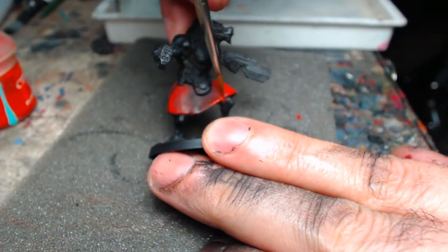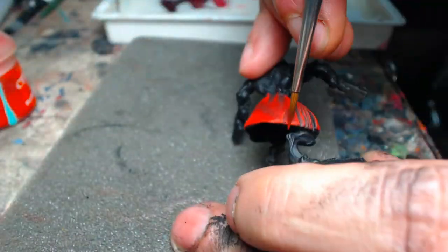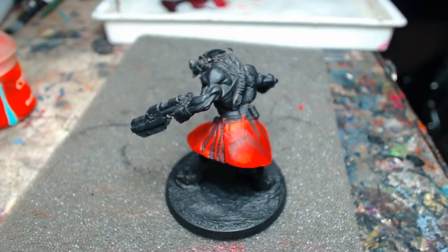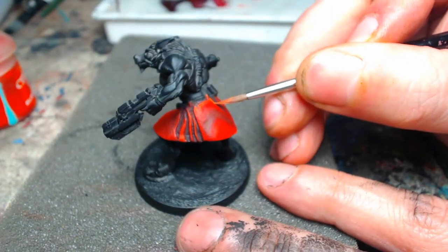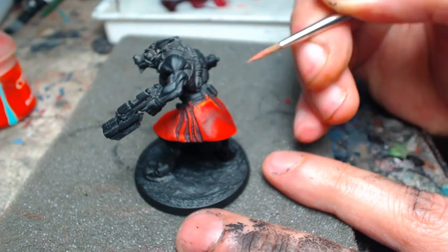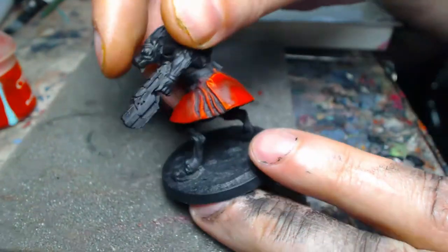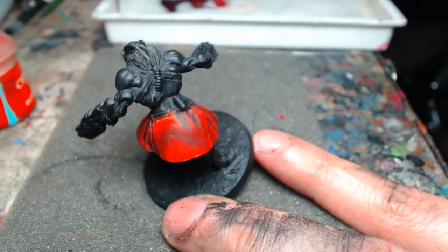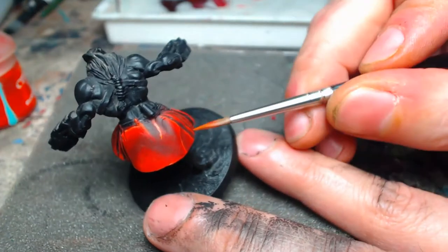There's nothing thinning these paints other than water — that's the only thing we need to get these thinned down nicely. When you've got your paints properly thinned, you can see how nicely they blend into each other. That's because that translucency is showing the base color underneath, and we're using that transparency to our advantage. Now we've got about a 50/50 mix between fire orange and phoenix red, and we're really favoring edges and seams.